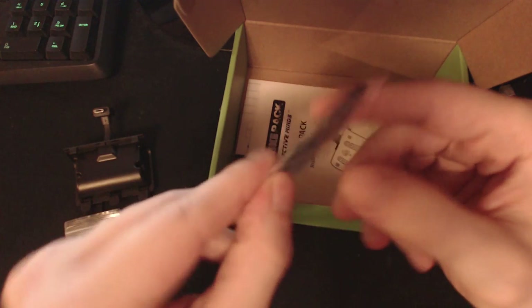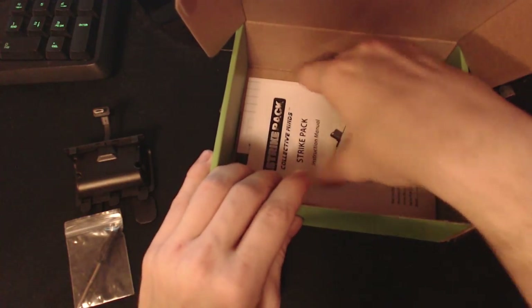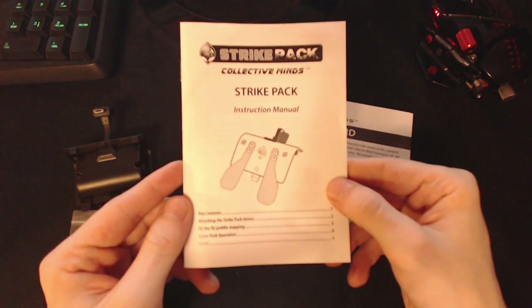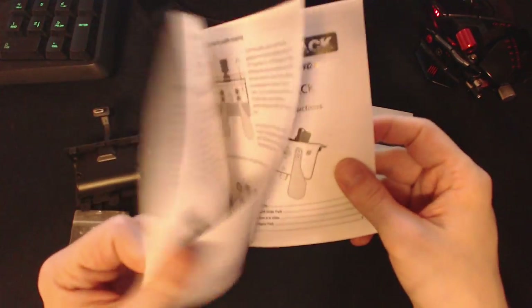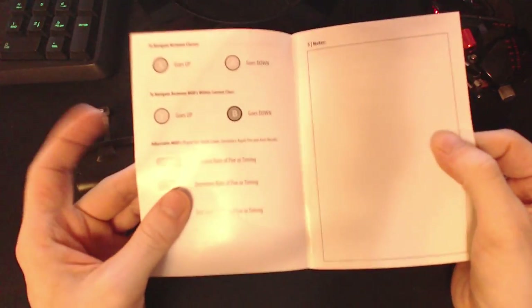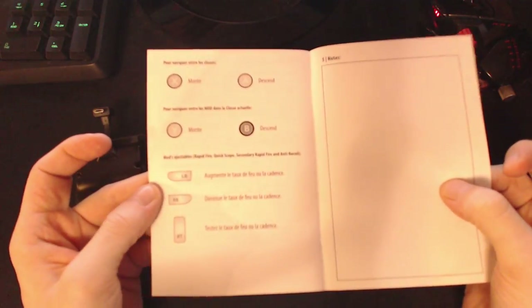They've also included some raised paddles. If you're using a headset of some sort and it's taking up some space in the back of your controller, you're able to swap those out. They've also included the instruction manual and a warranty card. You'll want to head over to the website to get a grasp on what all this thing can do, and of course you'll need to download the software. The instructions are also in French, and there's a second notes section.